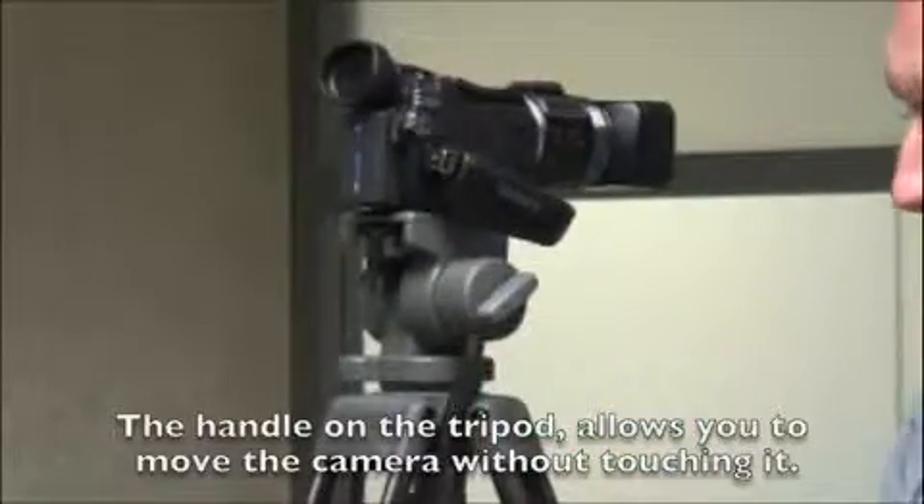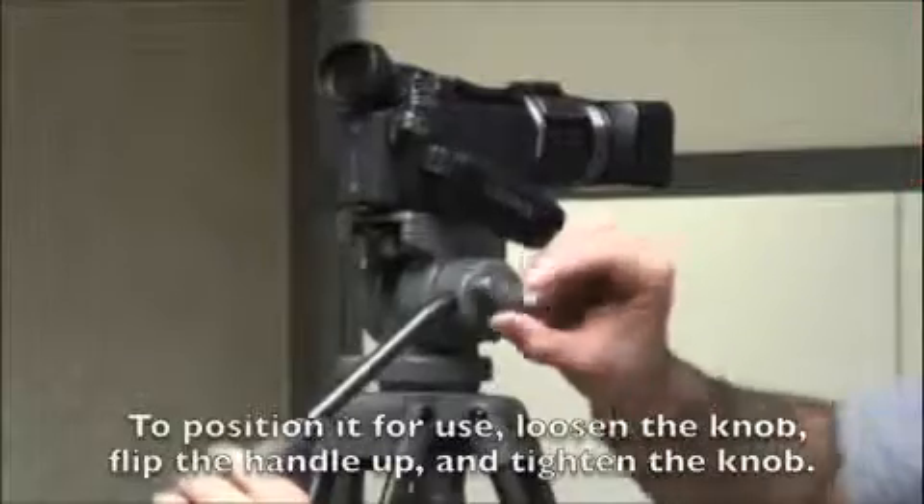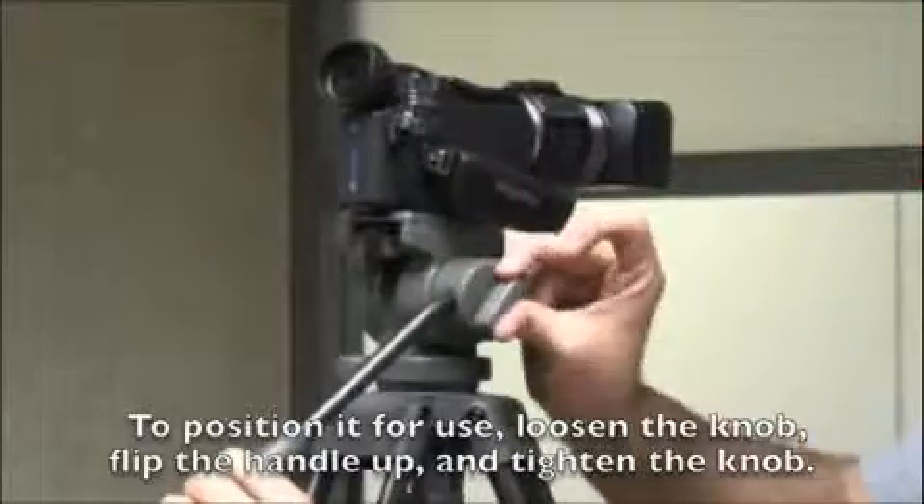The handle on the tripod allows you to move the camera without touching it. To position it for use, loosen the knob, flip the handle up, and tighten the knob.